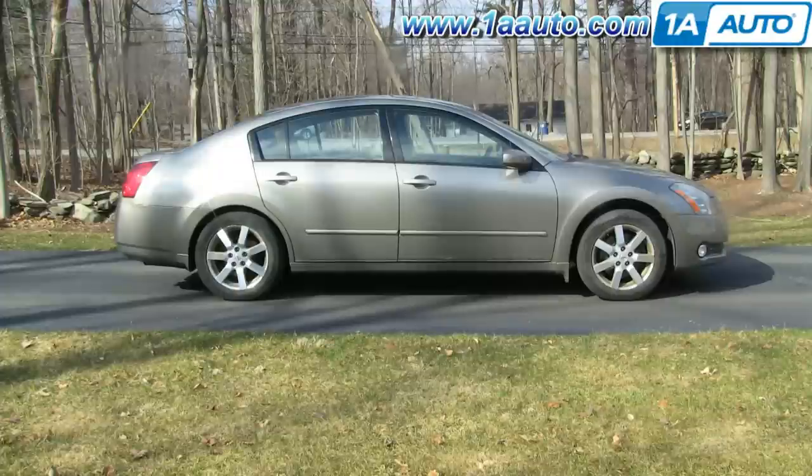In this video, we show you how to remove and reinstall the windshield washer bottle on this 2005 Nissan Maxima, pretty much the same as any 04 to 08. These can get damaged in a slight front-end collision. They can also just crack and break over time because they're not in the most hospitable location in the vehicle.